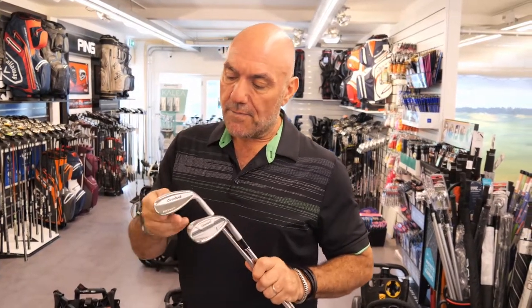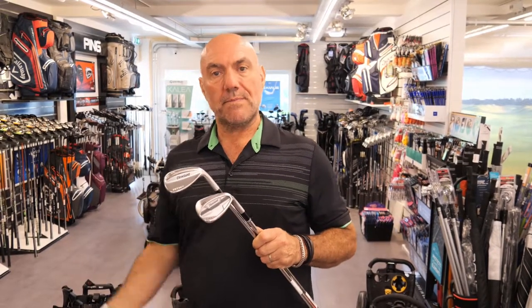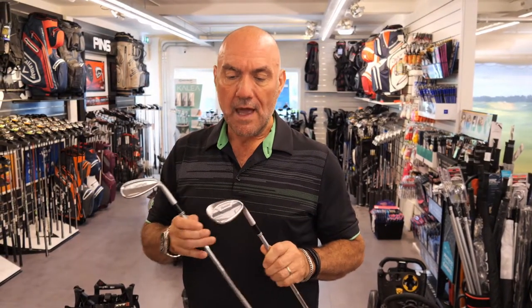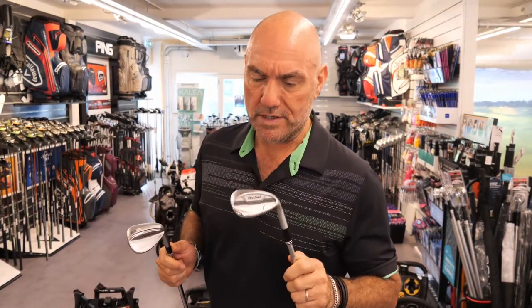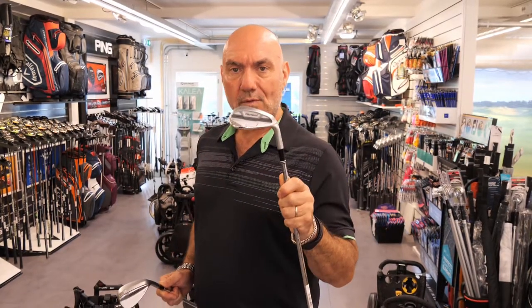So to keep this short and sweet: for better players, you've got a bladed wedge. For players of a higher handicap who want to play their wedges better, who want to get spin, who want to be able to launch the ball up in the air — have a look at this RTX 2.0. It's a great wedge and easy to use. Check it out!